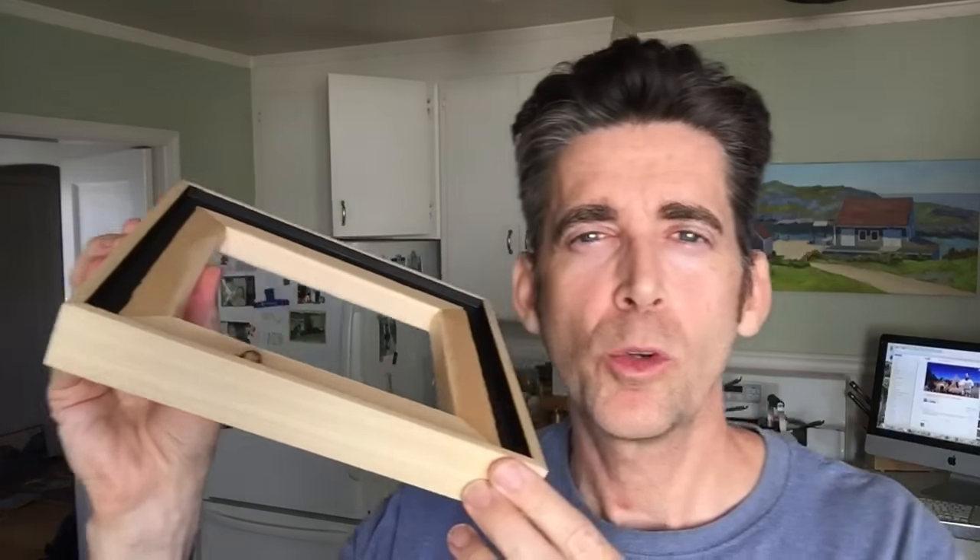Hey guys, I'm once again in frame production mode building my natural wood floater frames. I'm about to head out and pick up some wood so I can come back here and start building.